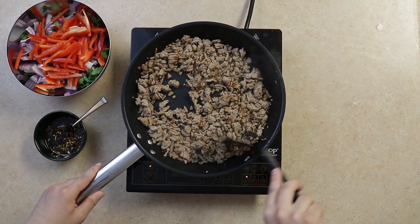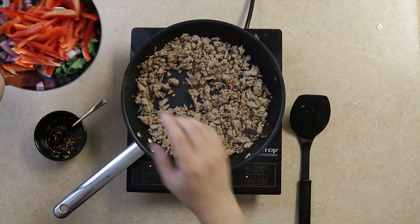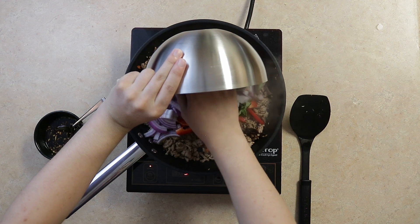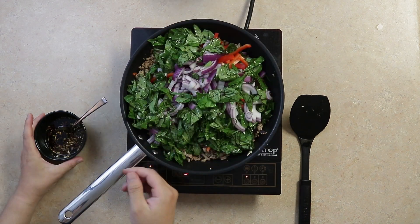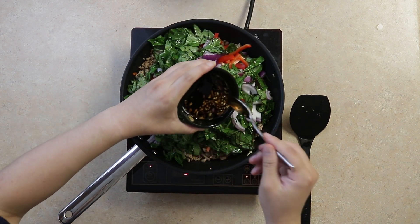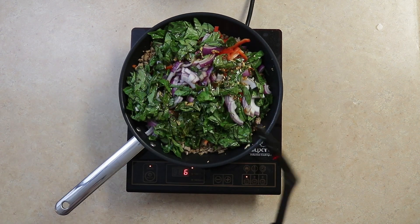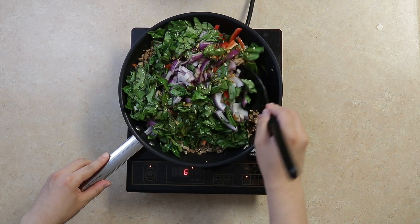Once the meat is cooked, we'll add our veggies. We'll then add all of our sauce and carefully mix it up. Carrots and mushrooms are also good ingredients to add if you have any.